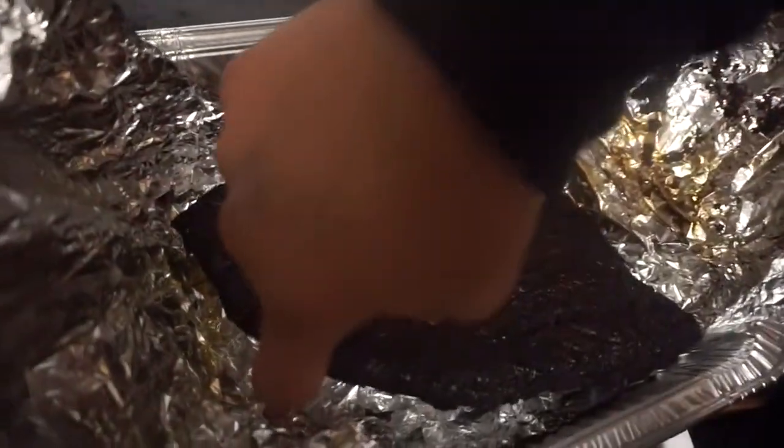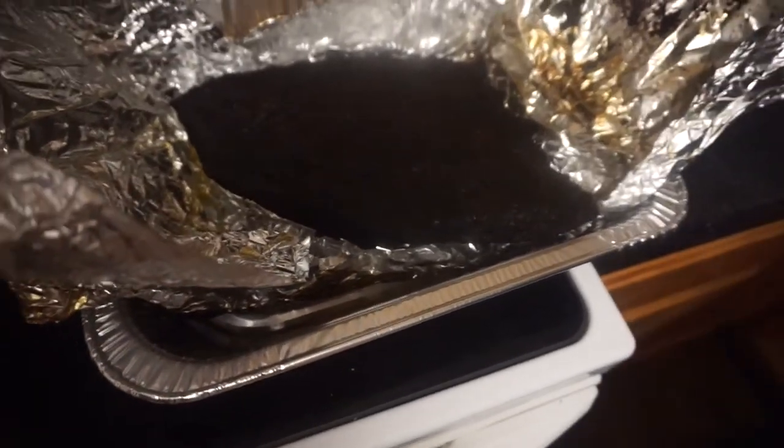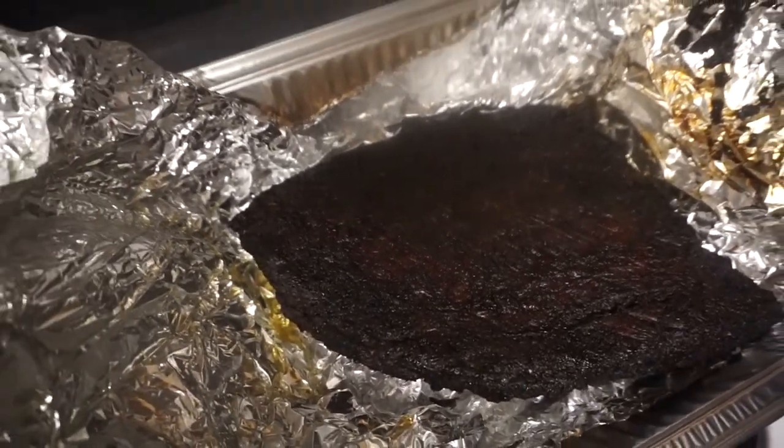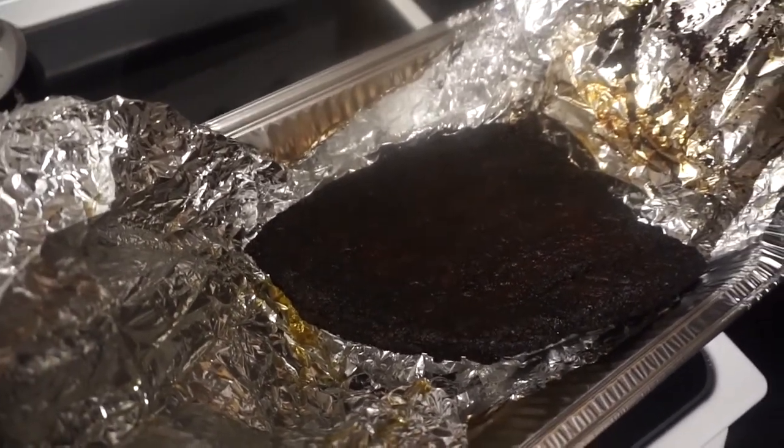What you guys think? Nice bark. Break it apart — I think we may have something. Thanks for watching. Be sure to like, comment, and subscribe. Just let it go ahead and rest and keep cooking.